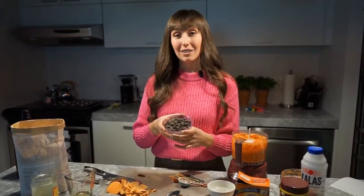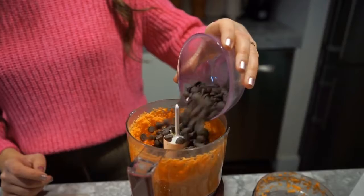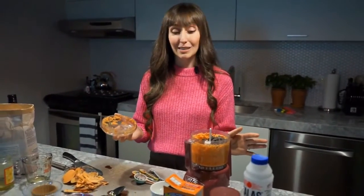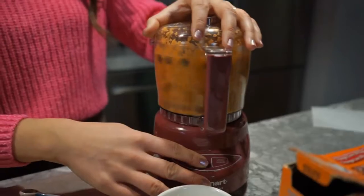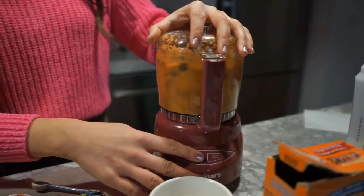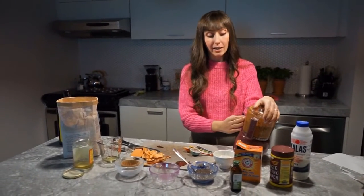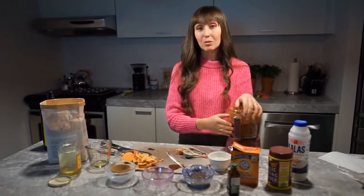I'm using dark chocolate today, but whether you use dark or semi-sweet, it's totally up to you. The beautiful thing about this recipe is that everything is done in the food processor, so now we're just going to blend it up again. It's going to take about a minute of pulverizing, and you'll know it's done when very few whole chocolate chips remain — they should all be broken down and combined with the sweet potato mixture.